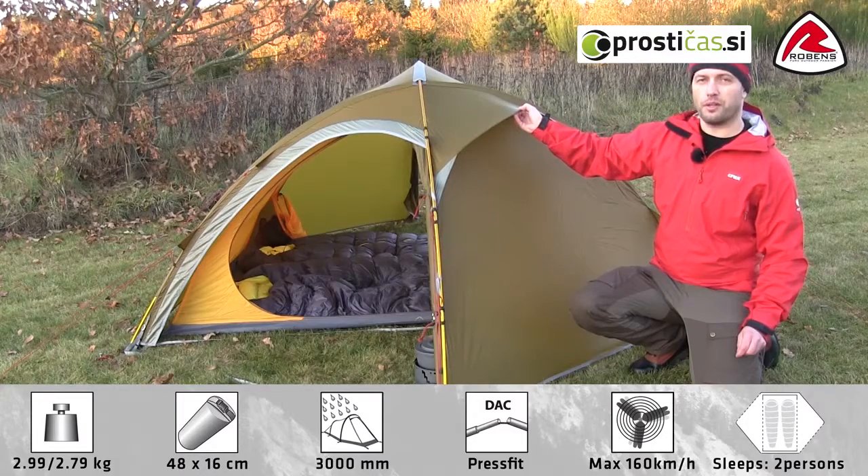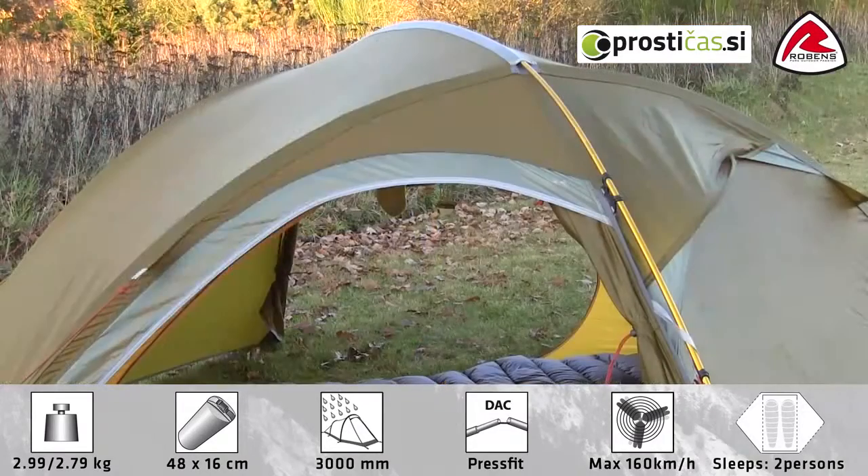The vent features a mosquito net which can be fully closed and operated from the inside. The tunnel construction has an added third pole running across the entire tent, which makes the tent fully freestanding and adds stability to the entire construction.